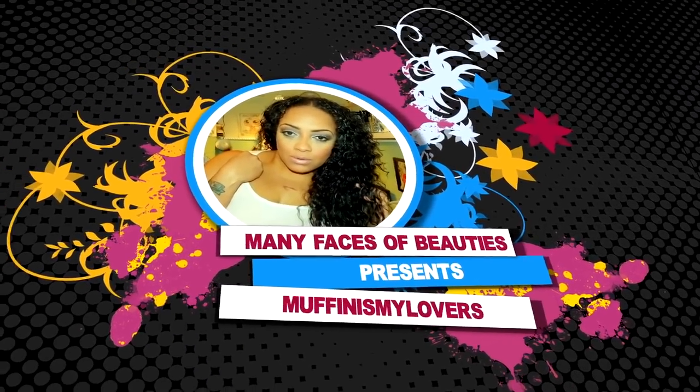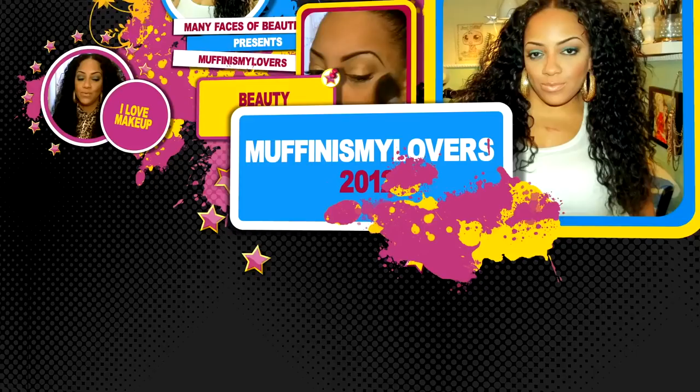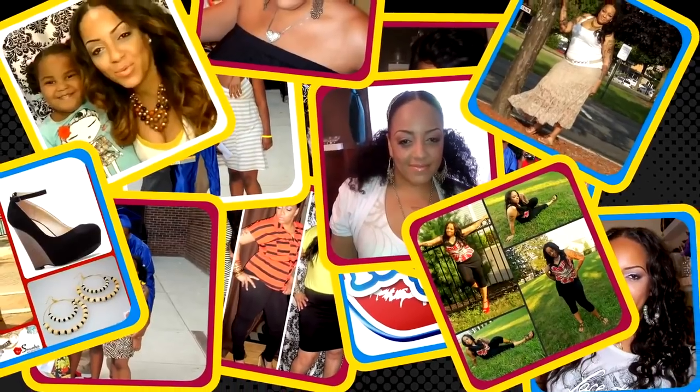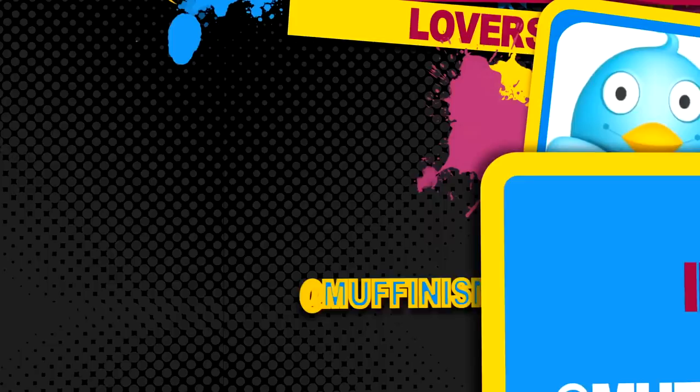Divas and divos, we're going to do a video tutorial today on two things: a lace front and the Octa Wand. Let's just get into this video real quick so you guys can go back to doing what you were already doing. There's nothing like chilling with my girls — just me and my divas taking over the world. Happy holidays!